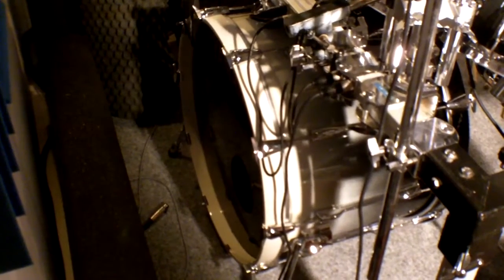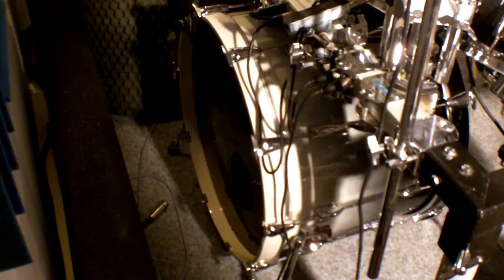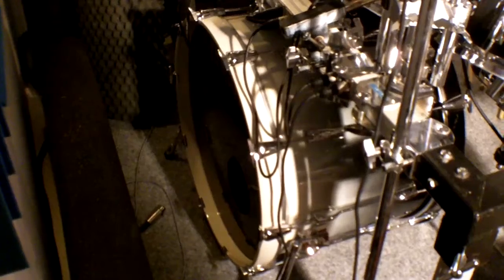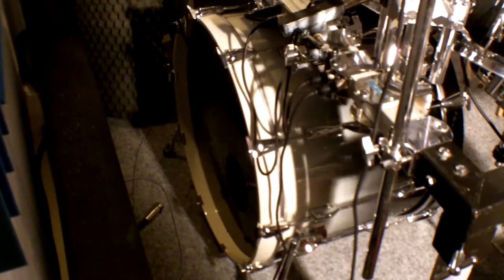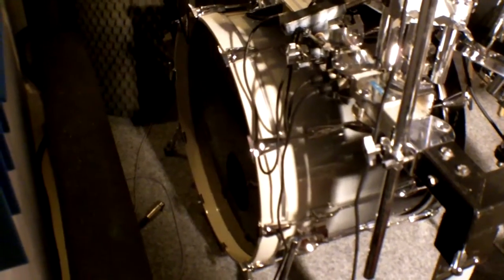My bass drum has a 6 inch hole in it, so I had to add an extra ring. I made it myself from an old batter. So this is without, and I'm going to show you later with the installed kickboard.